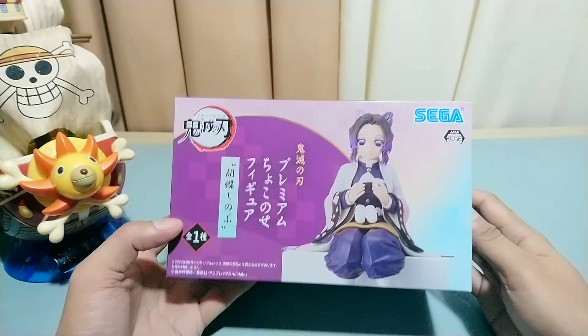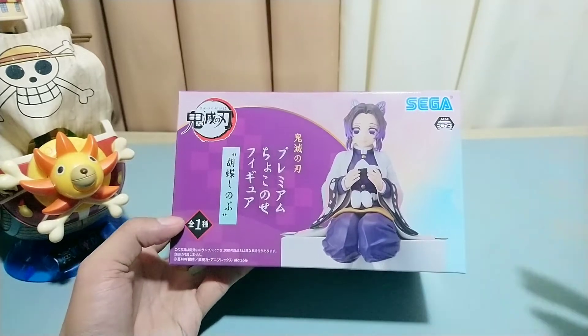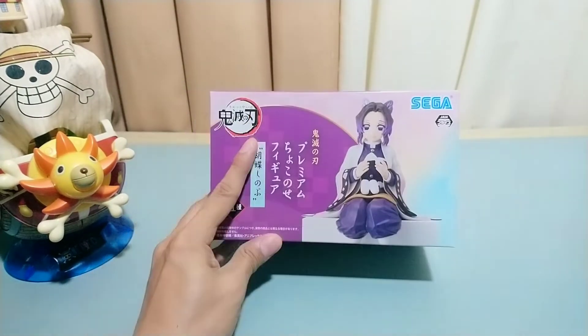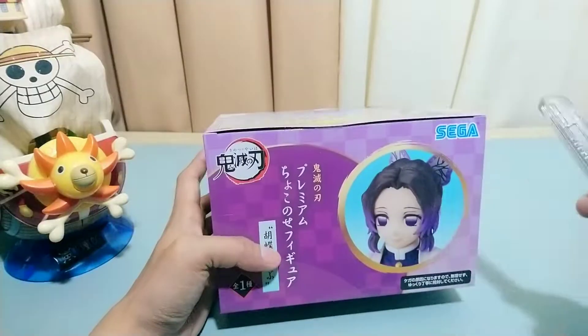In front of the box there's the Sega logo again and the Jaya logo on the upper left side of the box. So that's what you should see on the box if you plan to buy this figure. Now let's open the box.